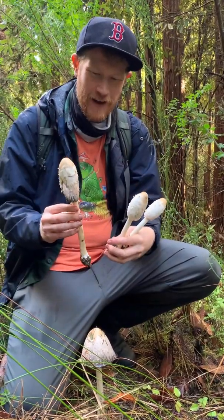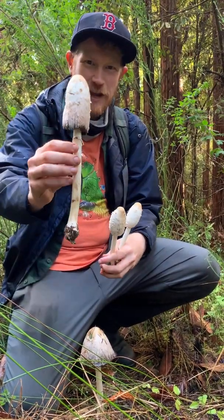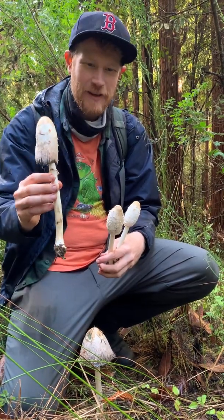Hey guys, this is Gordon Fasten by Fungi. We found one of my favorite mushrooms, the Shaggy Ink Cap or Coprinus comatus.